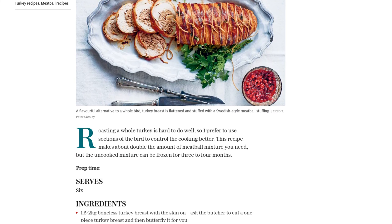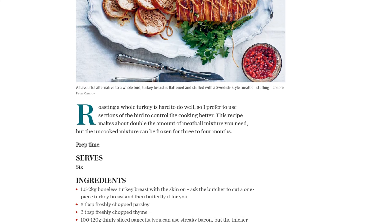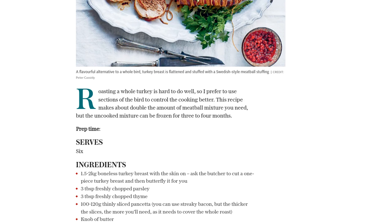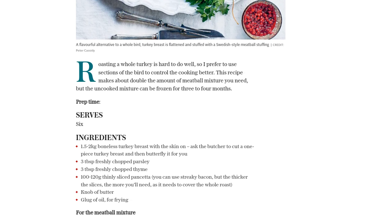First, let's make the meatball mixture. Soak the breadcrumbs in chicken stock and set them aside. In a stand mixer, combine minced beef, minced pork, salt, grated onion, egg, flour, allspice, and the breadcrumb mixture.